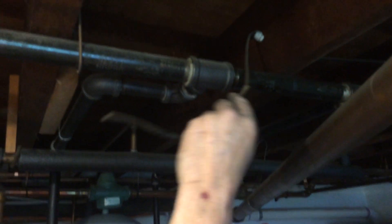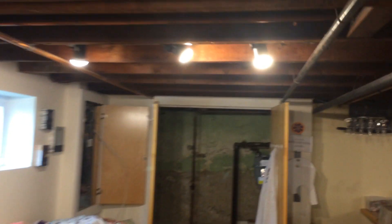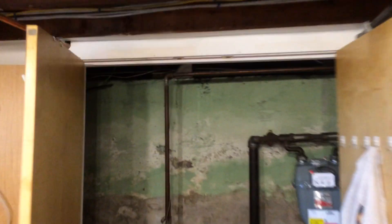Here you can see the old knob and tube wiring. Wayne is taking it out and he is going to replace it with modern wiring like this.